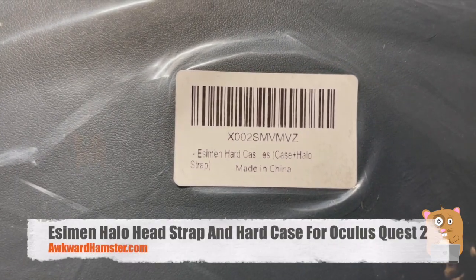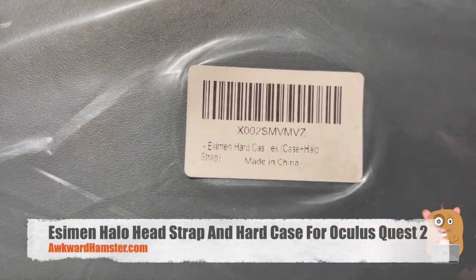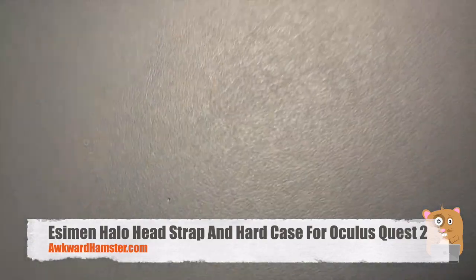Hi, welcome to Awkward Amster. I recently got an Oculus Quest 2. I figured I'd get a case and a new headstrap for it.